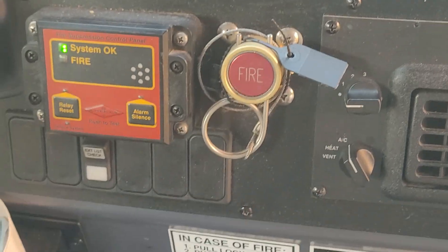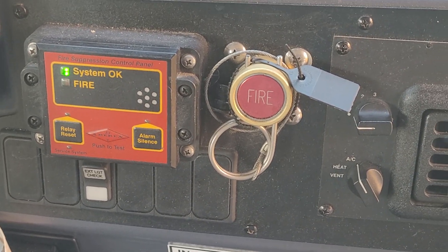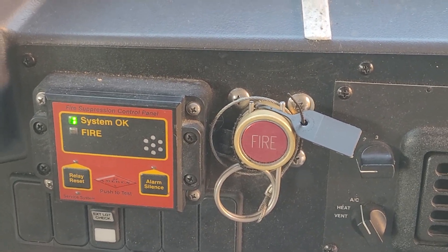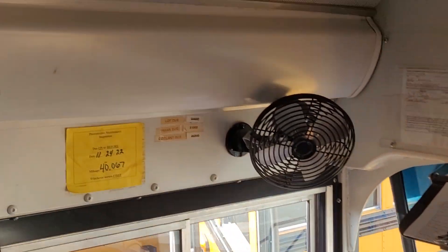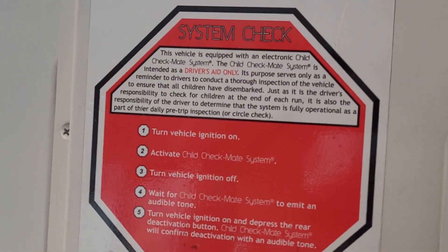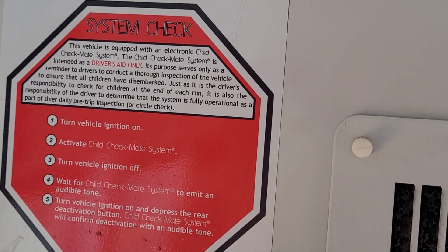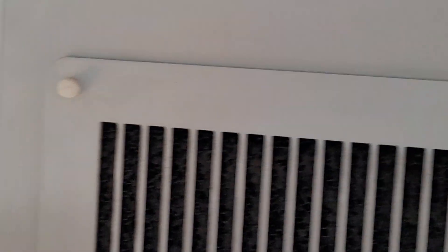Coming back, we have a fire suppression system on these buses. If we have a fire, pull the pin, push the button, and hope to God the bus doesn't blow up. There's your defrost fan and the air conditioning to the front. Here's a little warning about the Checkmate system — this one's a factory-installed Checkmate system. Turn off the bus, you've got a minute to go back there and push the button, or everything starts honking.